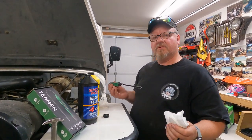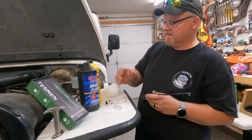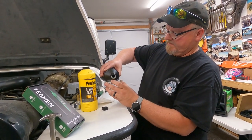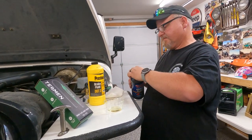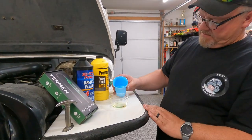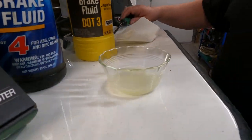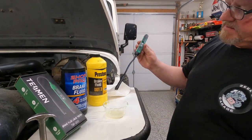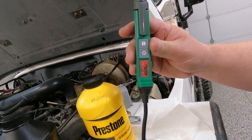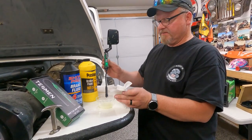I want to know what a bad reading looks like. Let's take some of this really good DOT 4 brake fluid and pour a little into a container, then add some tap water. Look how cloudy that got. That was DOT 4 and I'm still set to DOT 4 — let's test it. There you go — there's a bad brake fluid reading right there. Red indicator. Now we know what a bad one looks like.